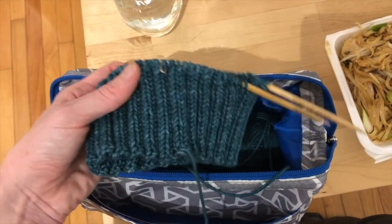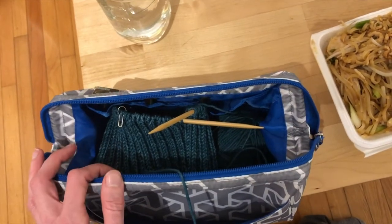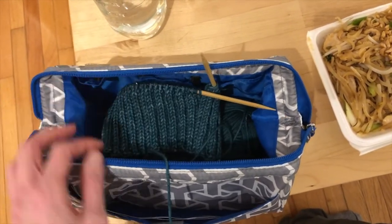I'm actually kind of excited to just have a cozy boring night in and be able to watch movies and work on this. We will check back in at the end of the night and see how that went.